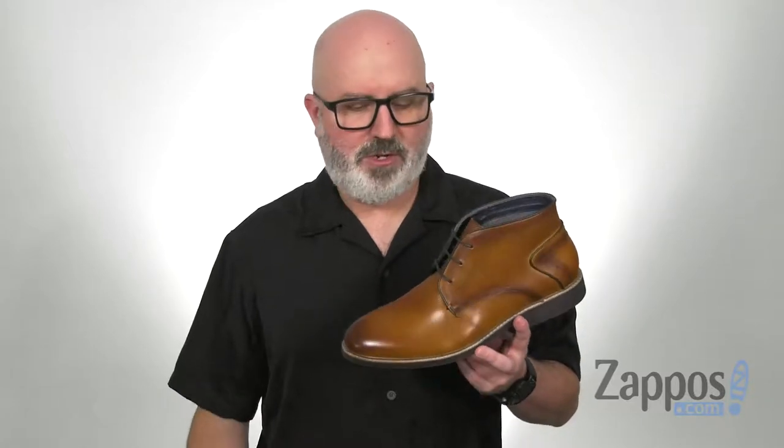What's happening everybody, my name's Joe, I work here at Zappos, and I've got the Baxter here from Steve Madden.